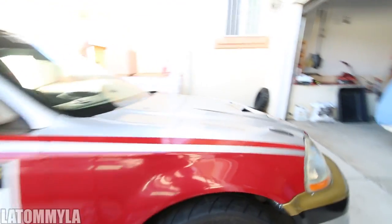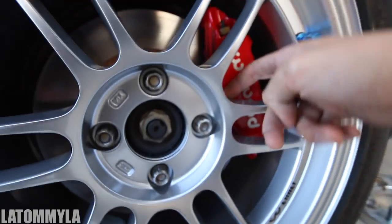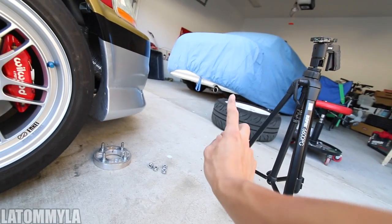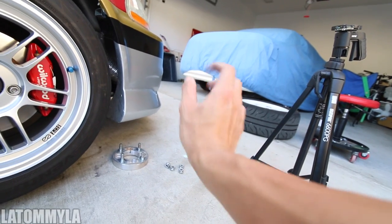They look really nice — this is what they look like. I didn't drop the car yet because I had to put the rears on. It clears the calipers, of course, just a little bit of clearance in the center. Damn, they look really nice to be honest. Serve on silver. But to be honest, those TEs — always the best setup. TEs are always the good shit.